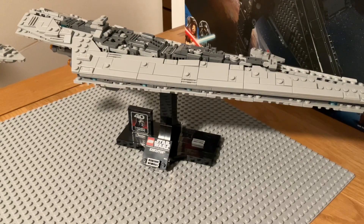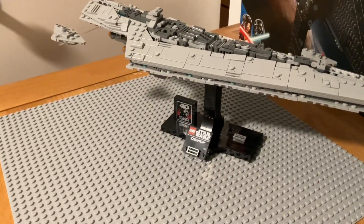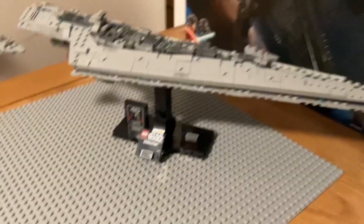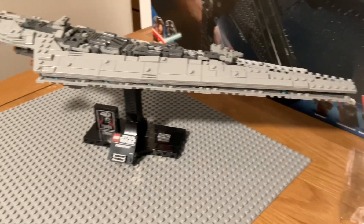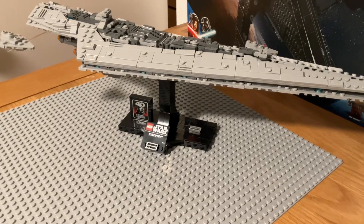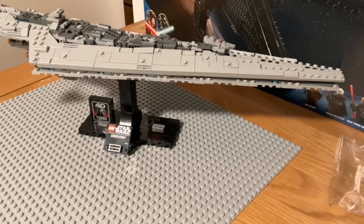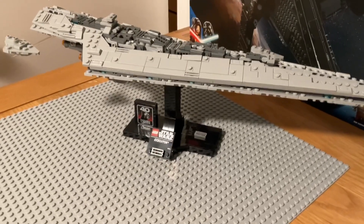This is the Executor Super Star Destroyer. It's so big I can't even get it in one whole shot. This is the review of it. With the intro over, let's get into the main video.